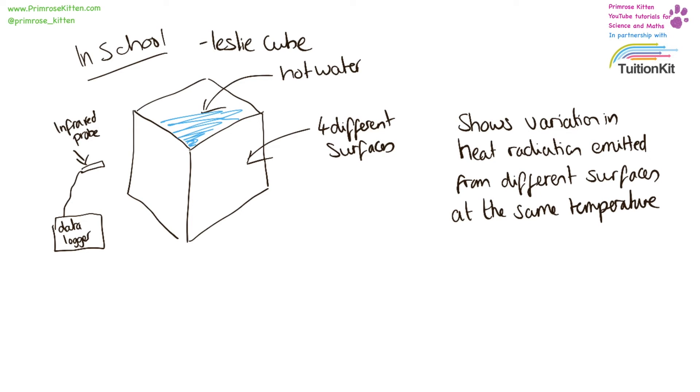In school you're probably going to do this experiment using a Leslie cube — a metal cube that has four different sides, which might be black, silver, matte or shiny. It is filled with hot water and you can use an infrared probe connected to a data logger to see how much heat radiation is being emitted. The experiment I've done today is a different way of showing the same thing. No offence to John Leslie, but the Leslie cube was invented in 1804 and we have come up with much better ways of doing it. The equipment in school has often been in the back of a cupboard, so data loggers and Leslie cubes may or may not work.